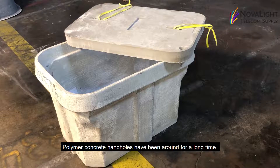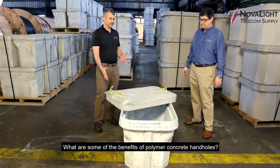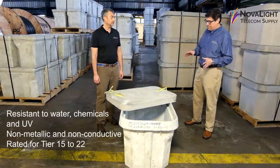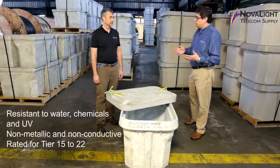Polymer concrete hand holes have been around for a very long time — they're very durable and very proven in the field. Some of the benefits include being very resistant to water, chemicals, and UV. It's non-metallic and non-conductive, and it's extremely durable and strong.